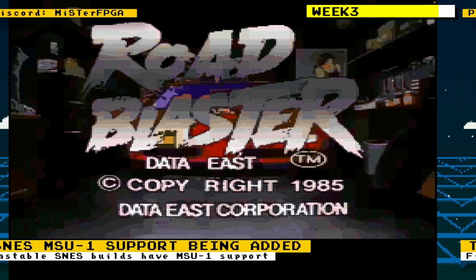We got the first support for MSU-1 audio for the Super NES core. The MSU-1 is a custom virtual coprocessor that gives the Super NES the ability to play back CD-quality audio as well as addressing 4 gigabytes of data, which can be streamed for full motion video playback. Think of it as what a Super NES add-on could have been.